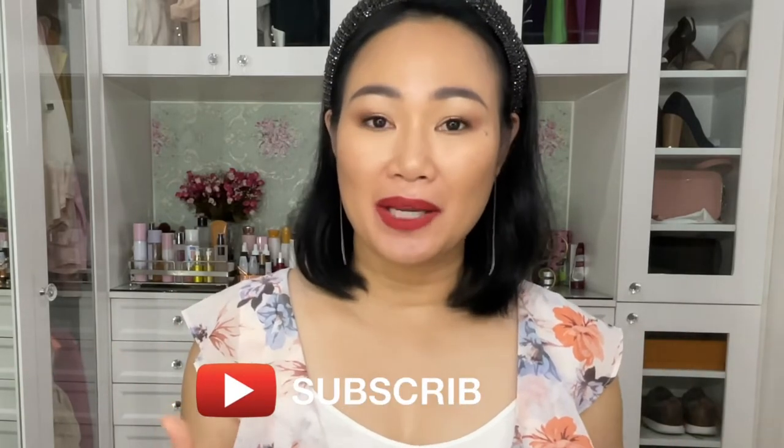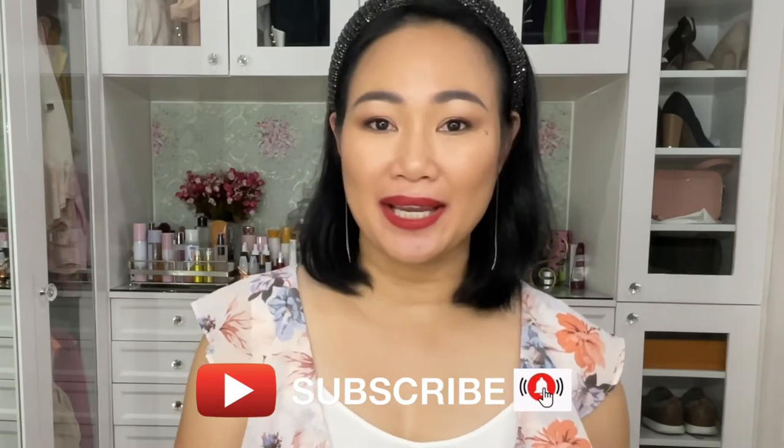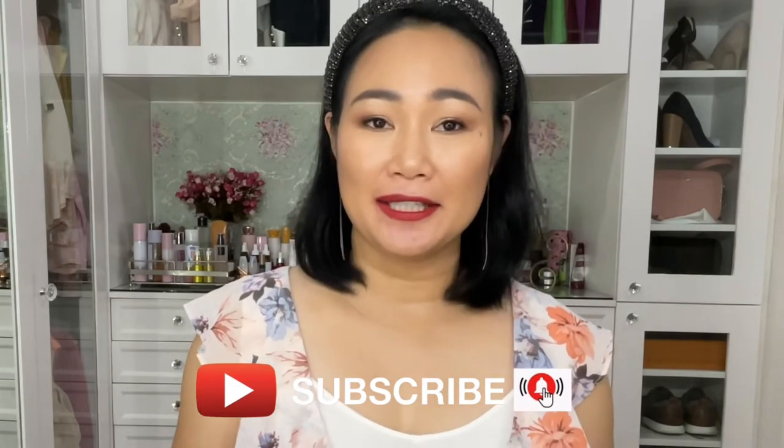Hey everyone! Welcome back to my YouTube channel. So for today's video, this is really exciting — at least for me — because I've been wanting, lusting, and dreaming about this bag for a very long time. Finally, I was able to get my hands on it because this is my gift for Mother's Day.